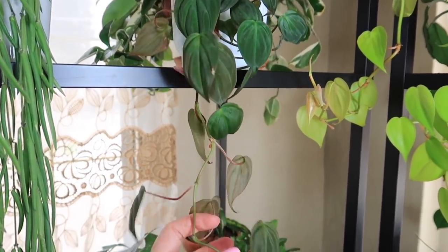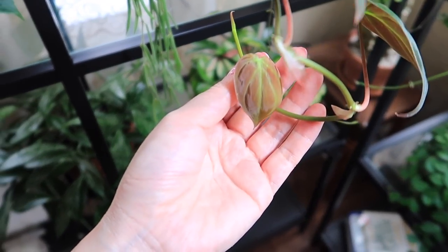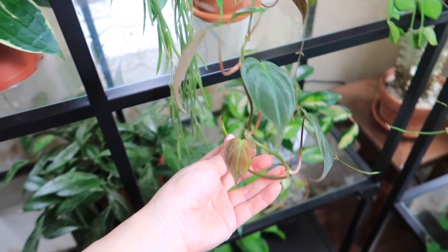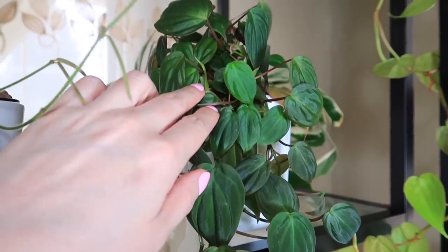Next is my Philodendron Mykins. Look at her new growth — she's so pretty. Look at that new leaf. I like how it comes out kind of copper like that. I will be trimming her soon to promote more new growth at the top.